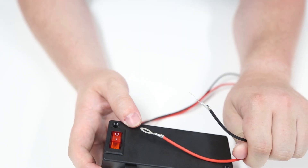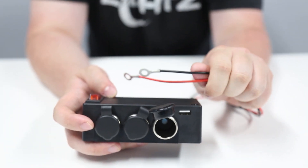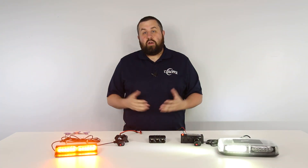One last thing to note is the USB port, which allows you to also connect a phone or tablet. Both the two and three cigarette plug outlets work with any 12-volt vehicle, boat, ATV, or UTV.